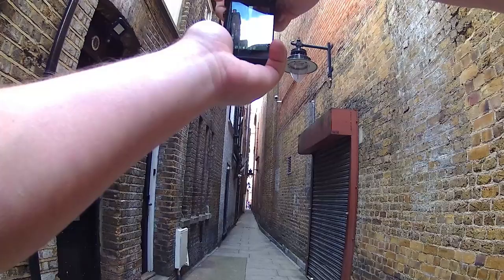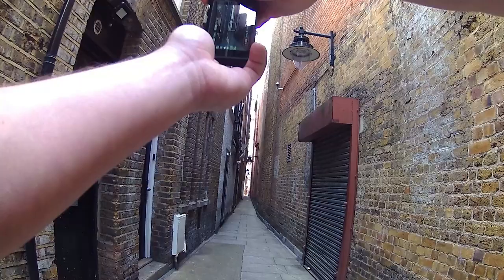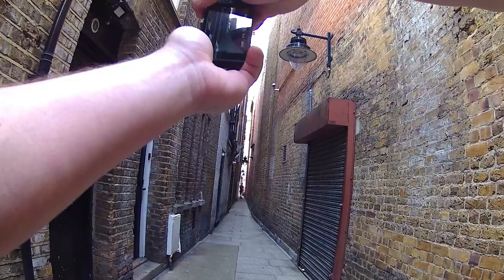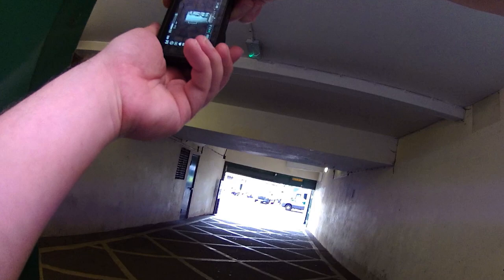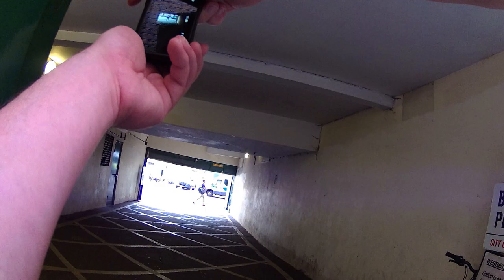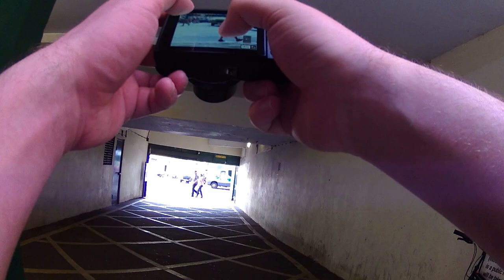I've got it on F2.8. I've got a fella just walking down the centre of the alleyway as well, so we can get a nice clear frame. There's a little car park alleyway here too — see if we can get a car coming through. Get that guy in focus. Yeah, we did. That's pretty good. I like that one. Excellent.